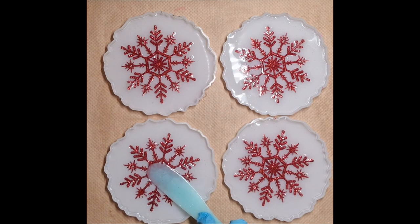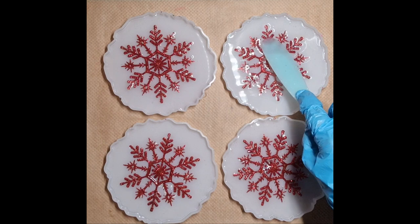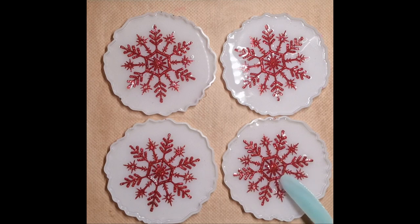I'm going to push them down to get the air out, hopefully. Right, I'm going to make just a fraction more resin. I shall be back in a minute.